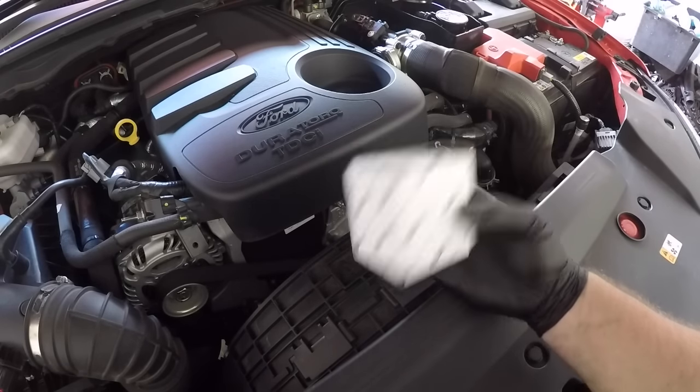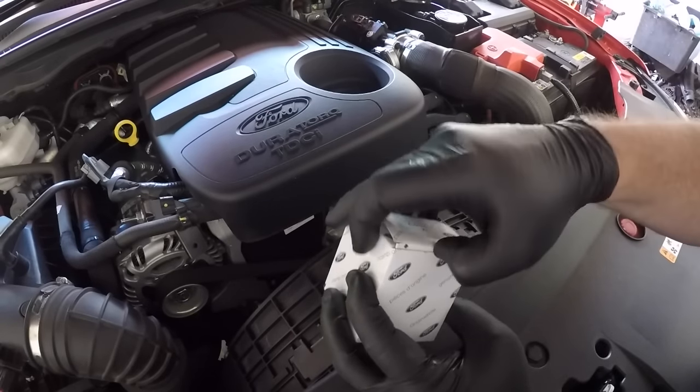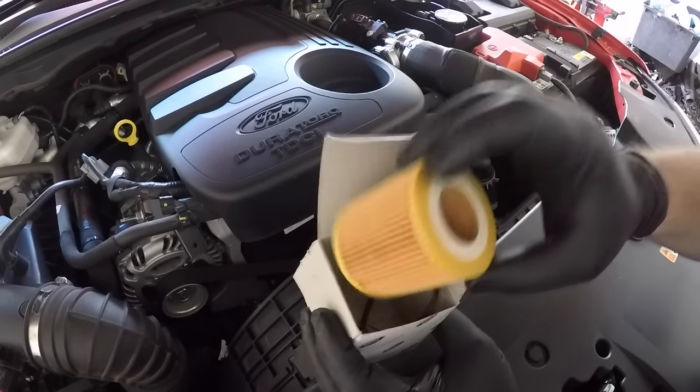Today I'm doing an oil change on the Ford Ranger 3.2 turbo diesel engine. These are the same engines that are in the Mazda BT50s. It is a cartridge type filter and you will get a new o-ring when you purchase the filter.